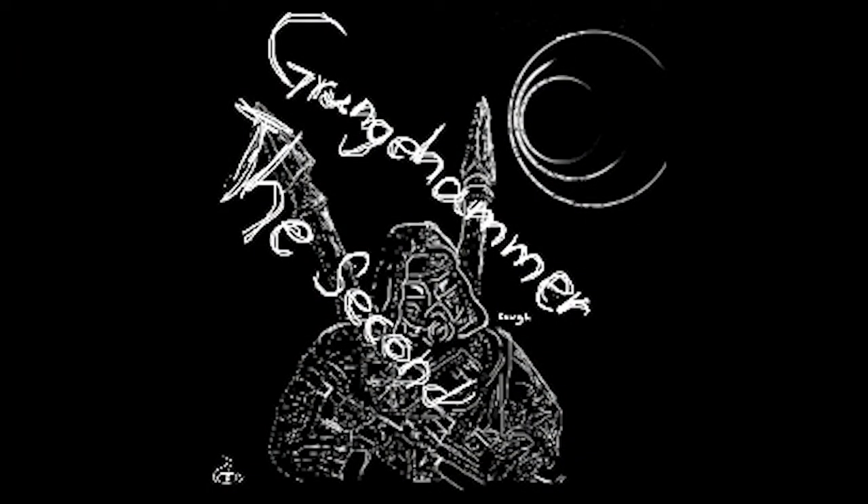Hey everyone, welcome back. We're building a cultist today. Last video we painted up a cultist, the first installment of Grunge Hammer that we are doing. This will be installment two — Grunge Hammer the second.